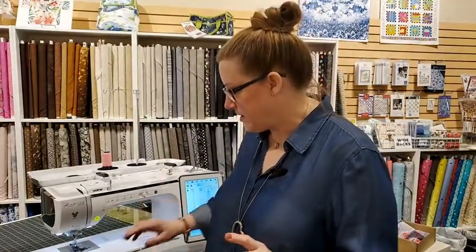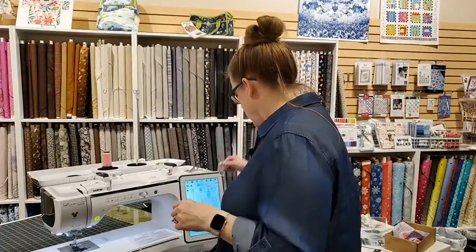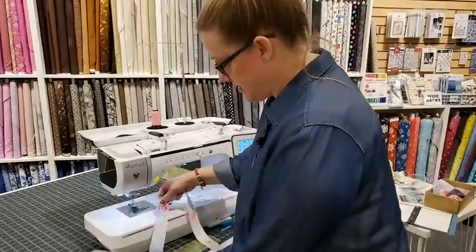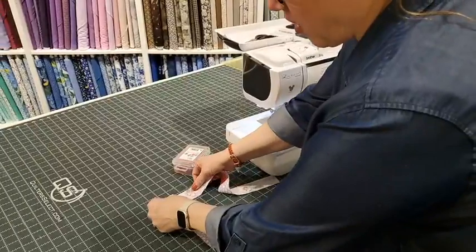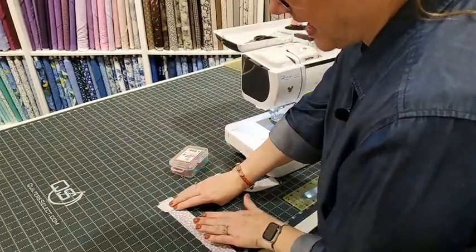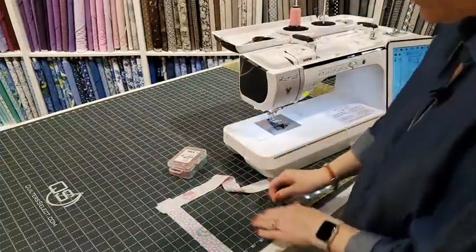I'm going to do a really quick recap just in case you didn't catch last week about putting your binding strips together. You want to start with your strips — if you're doing them individually, take your strips and lay them so that they are perpendicular to each other. This is really handy because I have it on the mat so I can see if I'm straight or not.